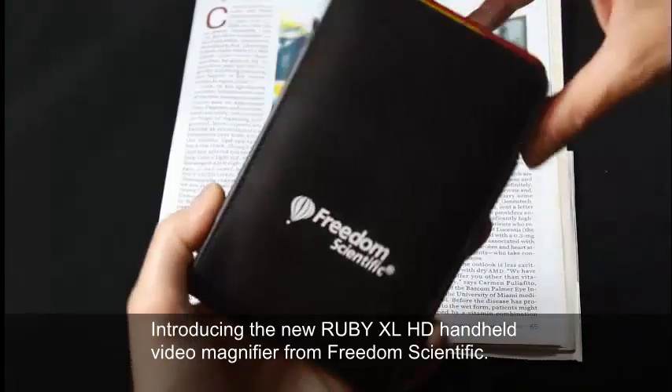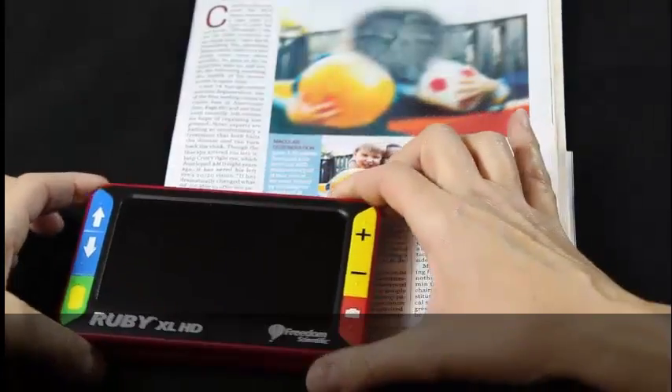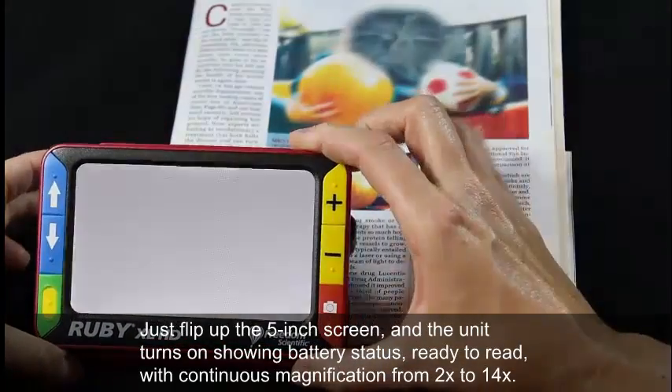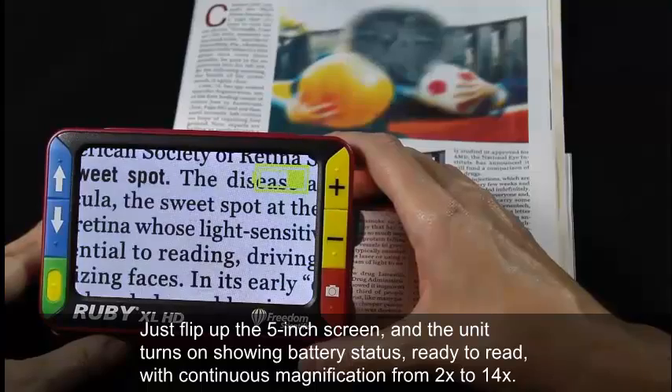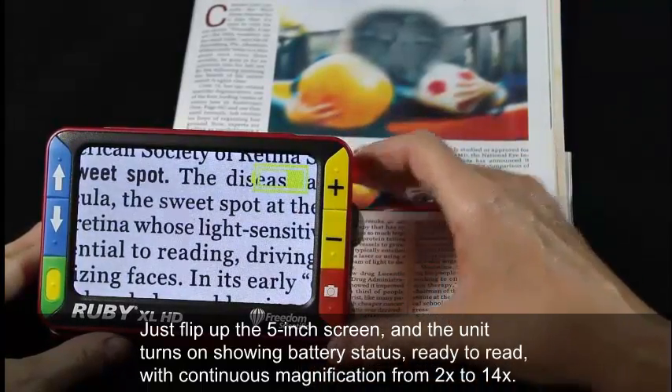Introducing the new Ruby XL HD handheld video magnifier from Freedom Scientific. Just flip up the 5-inch screen and the unit turns on, showing battery status — ready to read with continuous magnification from 2x to 14x.